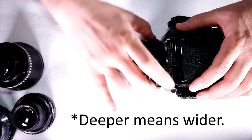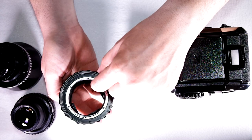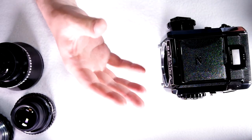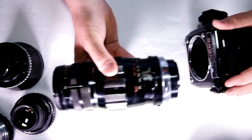The lenses that required a deeper throat — you could remove this focusing helical, and all of that excess width could then be reclaimed for lens optics and mechanics. There were also some telephoto lenses that used this deeper throat.